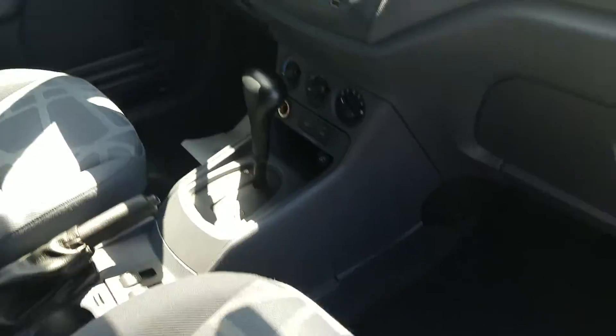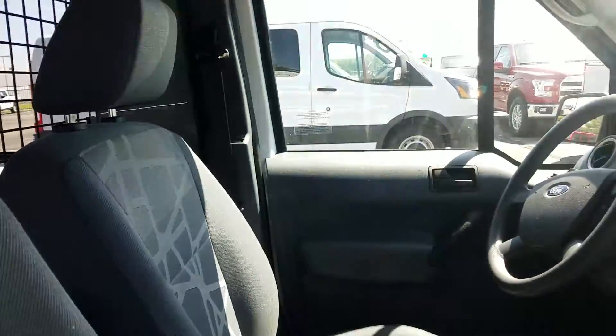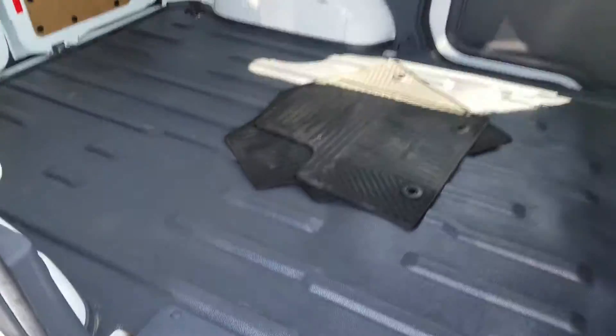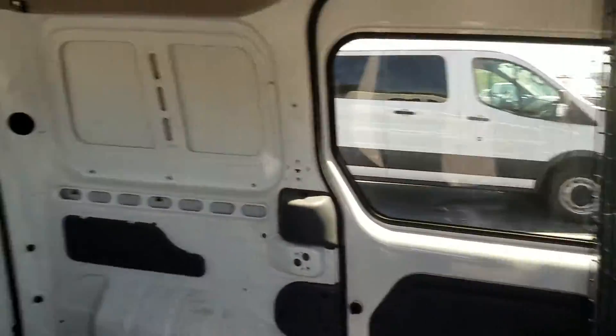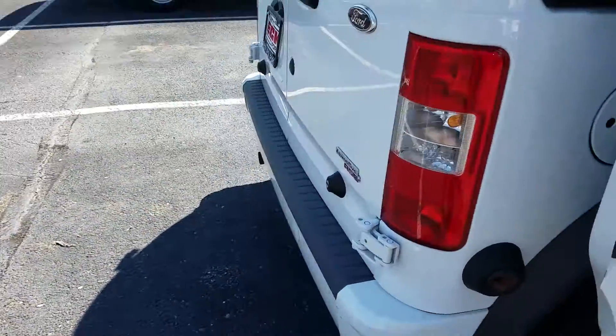It still has the rubber floor so you can just hose out the back if you get anything back there. Up front it's got carpet, backup camera, and sync so your Bluetooth on your phones and all that stuff is going to be able to work hands free.